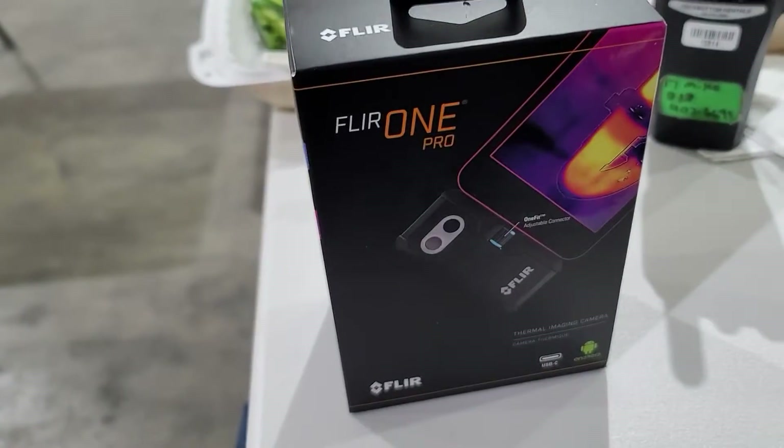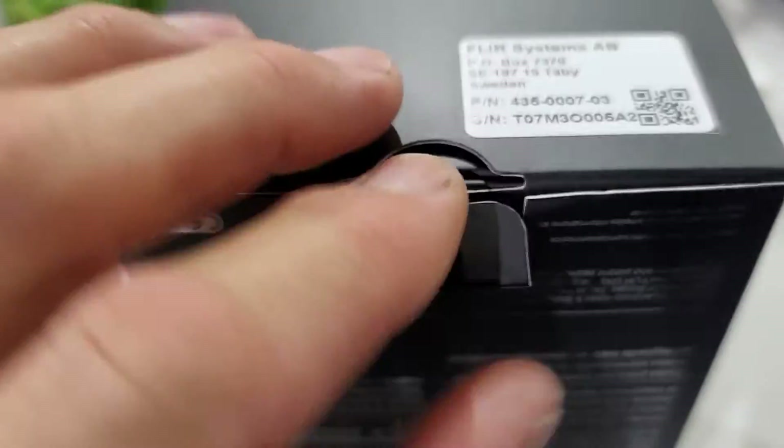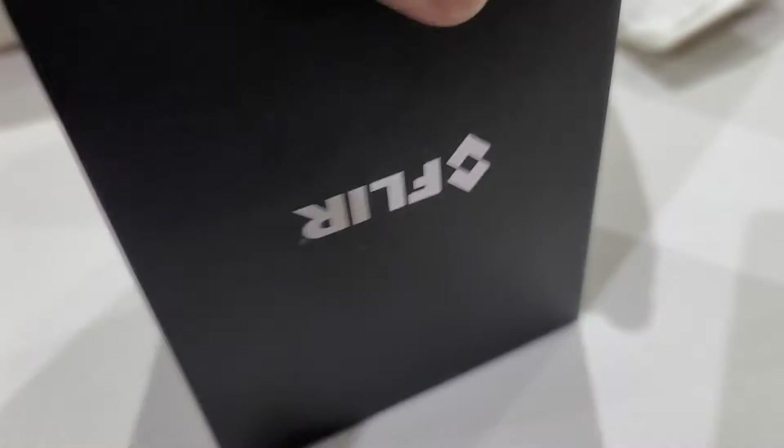It's Michael Dillon and we've got the FLIR One here. I'm gonna do a little unboxing video for you. Here's the box — looks easier to open it upside down and it drops right out. There it is — FLIR.